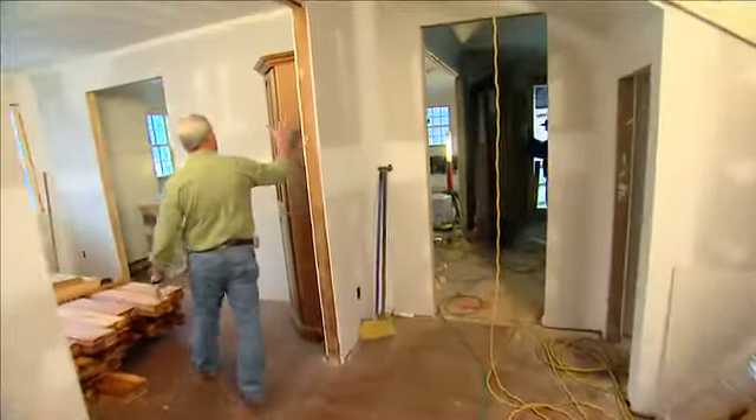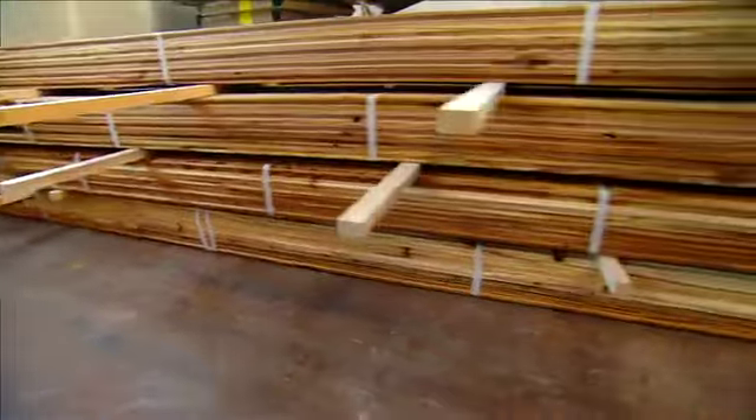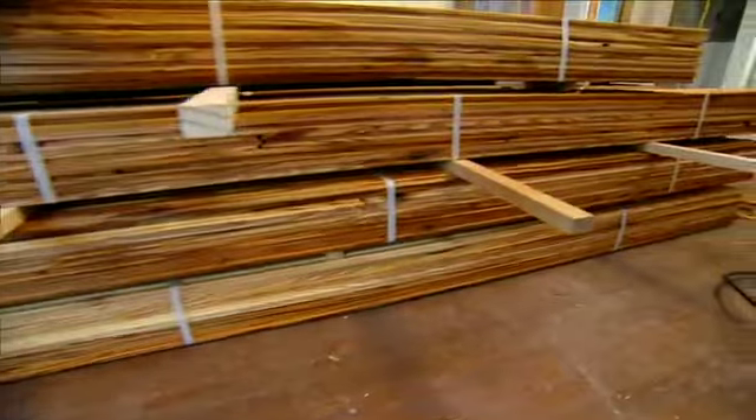Also, you can see some of the cabinetry here. We've got our corner cabinets in the dining room, and the dining room's completely swallowed up by 5,000 lineal feet of antique heart pine flooring.